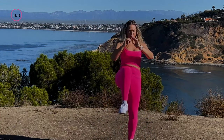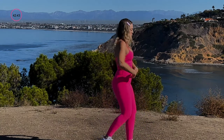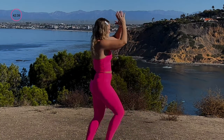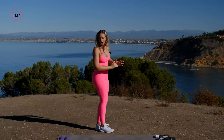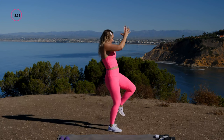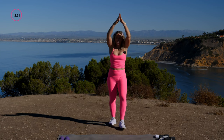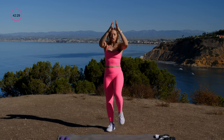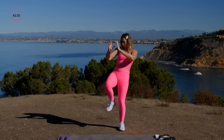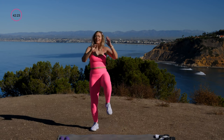Plant your feet and give me some push kicks. I'm driving through the heel of my foot — I'm also struggling with balance because I'm human. Exhale and use your lower belly to drive your knee up towards your chest.